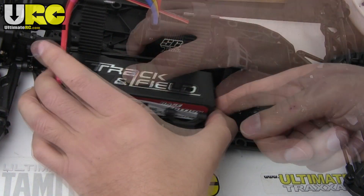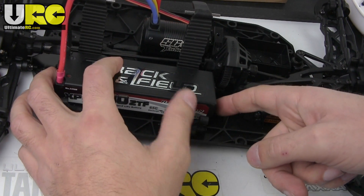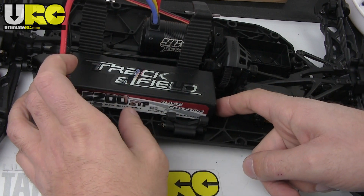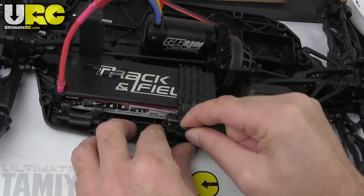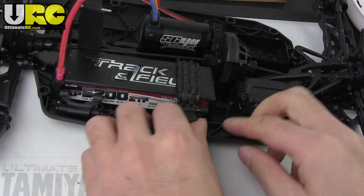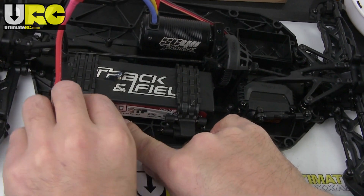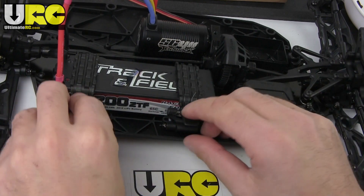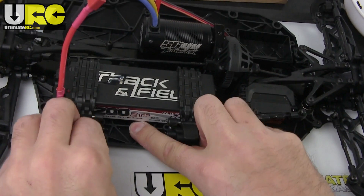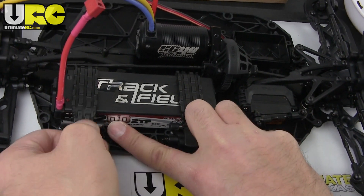It looks like the tightest orientation is to just squeeze down on a two-cell hard-case pack. Those screws should be good. Testing the straps: pull down and let go — there it goes. Pull down this one — it's a little tighter — pull down and let go. That should work, holding the battery in nice and tight. Taking it off is a little harder, but it works. I'll take the battery out for now.